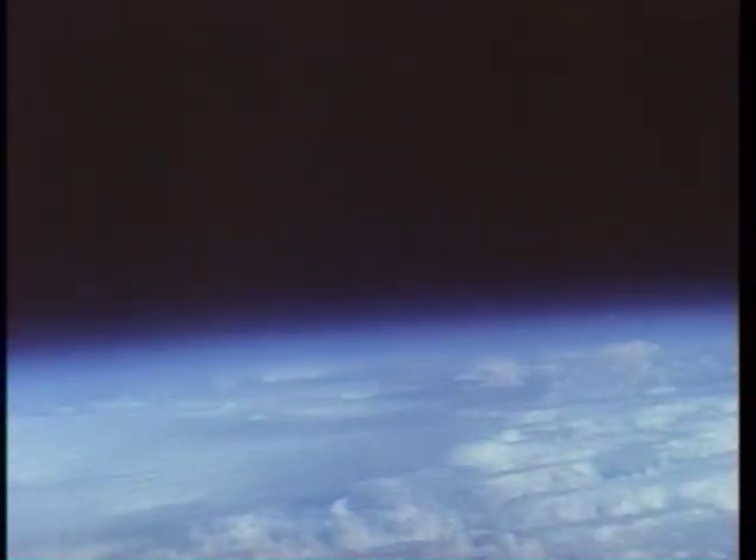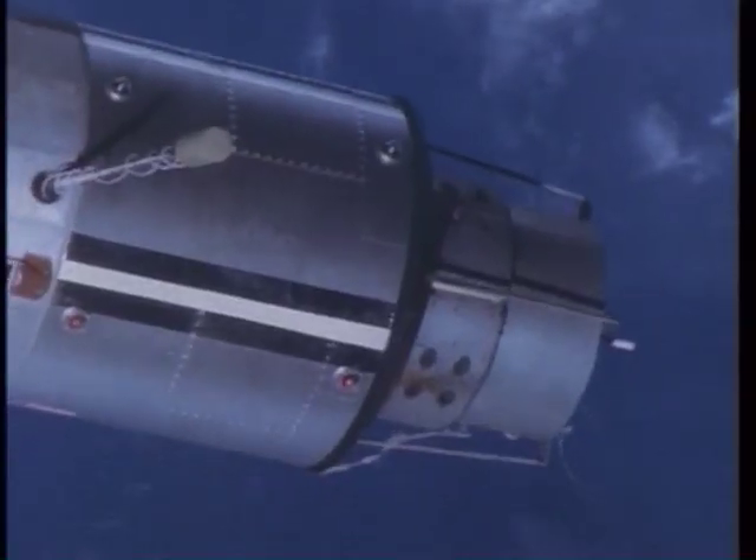On this rendezvous, Gene made all the computations. We did not use a computer, and the radar was only for monitoring — we did not use the radar for braking. We started out and burned, getting completely stabilized on top of the ATDA. On Gene's mark, I burned about 15 miles per hour directly away from the center of the Earth, which puts us above the ATDA. When you're higher, you go slower.